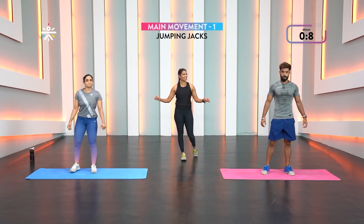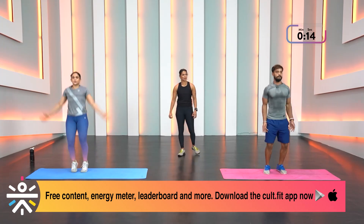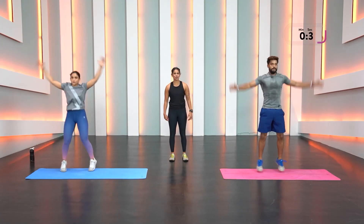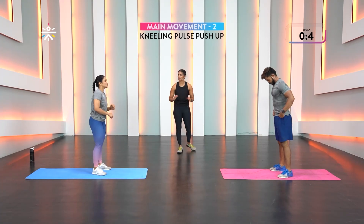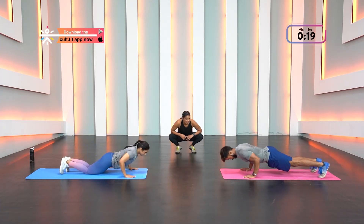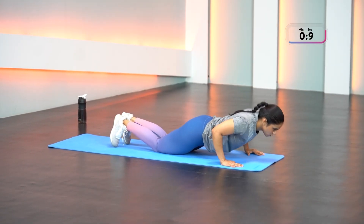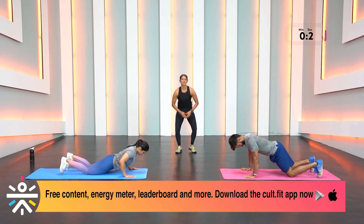Last round — jumping jacks, speed up, max reps, keep exhaling! Ten more seconds, don't stop, land soft, move those arms, keep your knees soft. Last pulse push-up — go go go! Move it, move it! Challenging your coaches is what they love — when they see members really killing it. And stop!